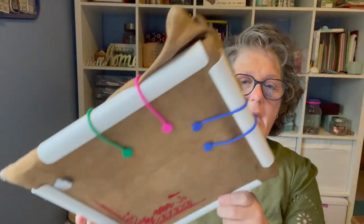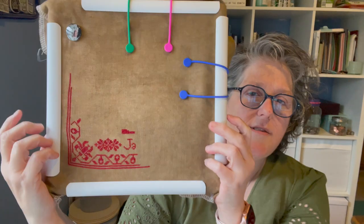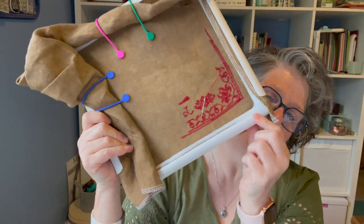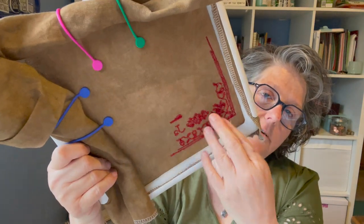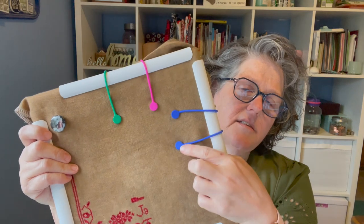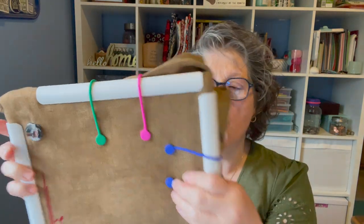I did get some questions. This plastic thing is called a Q-snap, and it holds your fabric. And these are called Smart Cords.